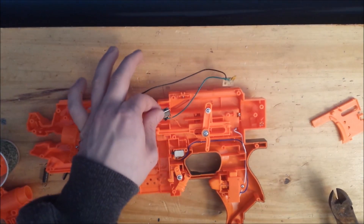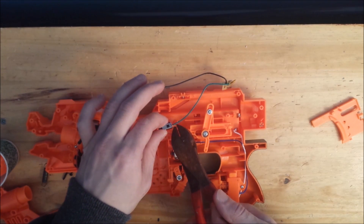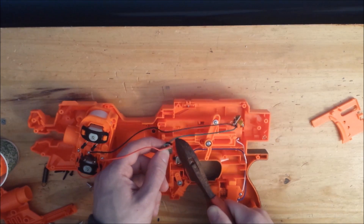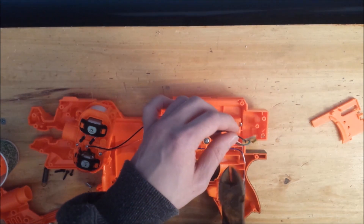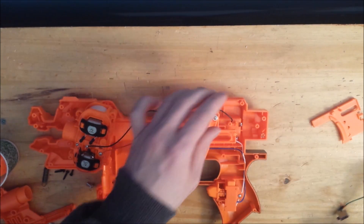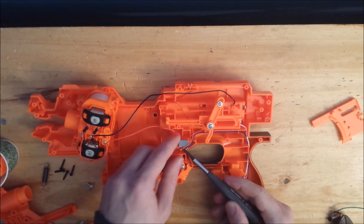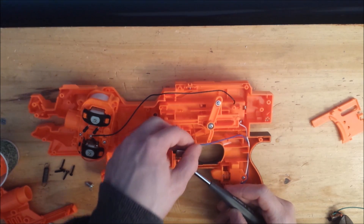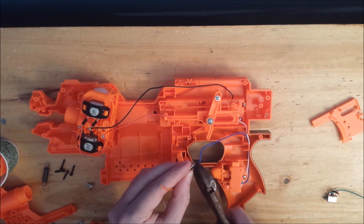Now cut the orange wire and the red wire from this lock, and cut the black wire from the thermistor board. Now remove this lock and snip the blue wire as close to the lock as you can, and discard that lock.